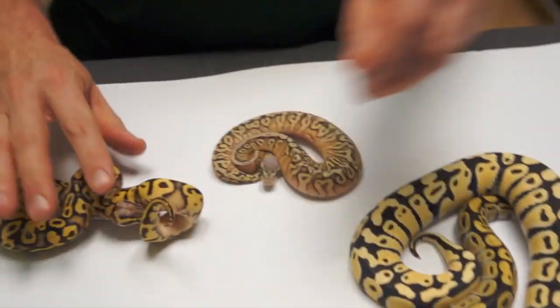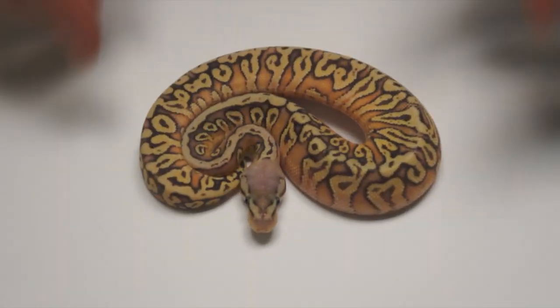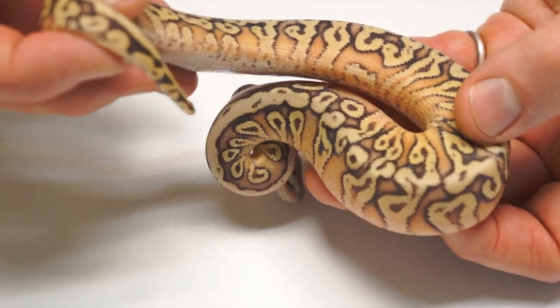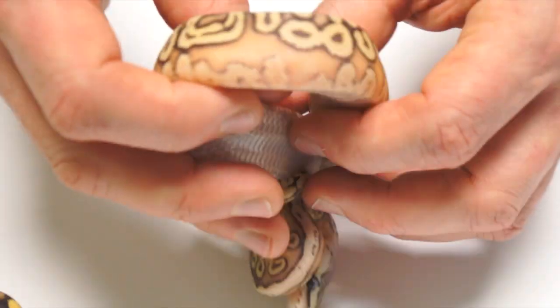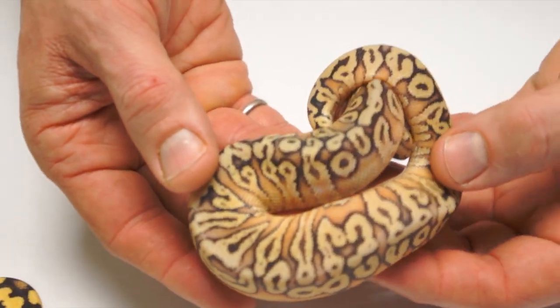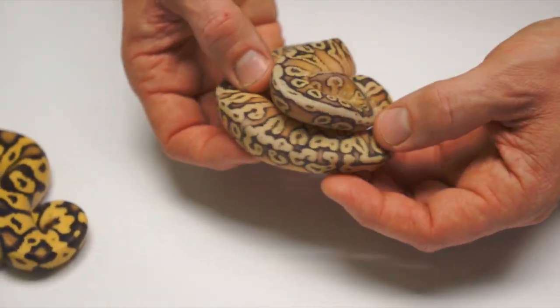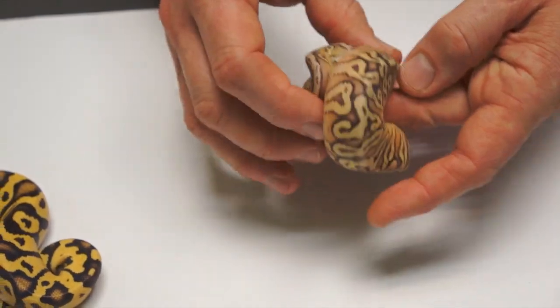We'll go a little further. This is a Super Inferno Fader — really, really nice. We're getting these colors of basically rose. Lemon Pastel and Granite makes a busy, busy pattern. And you can see that?